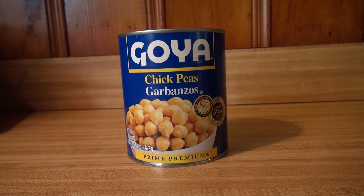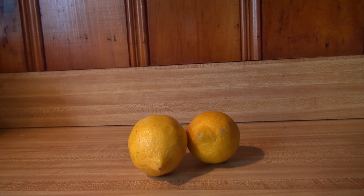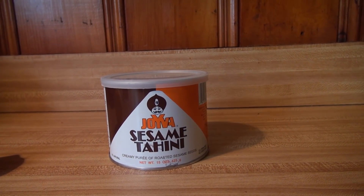Here's what you need: some chickpeas — garbanzo beans — some lemons or lemon juice, and some tahini. That's a tough one, really hard to find in stores.